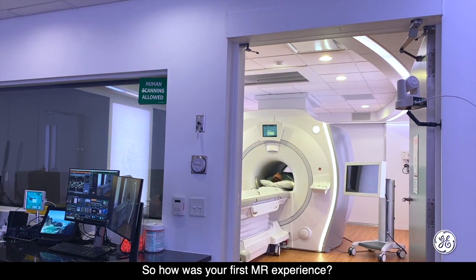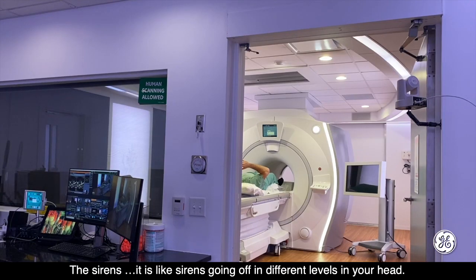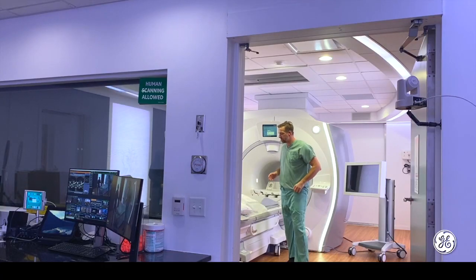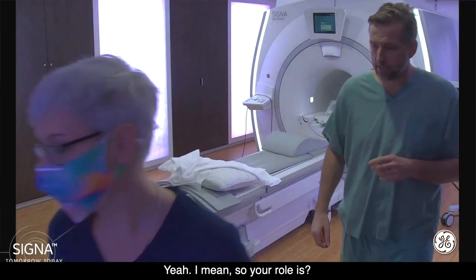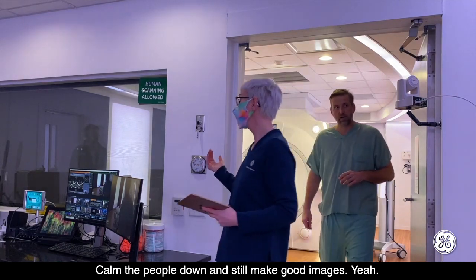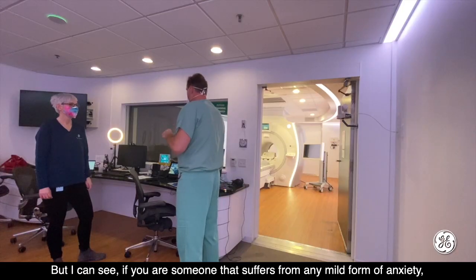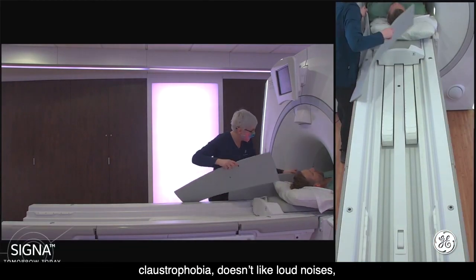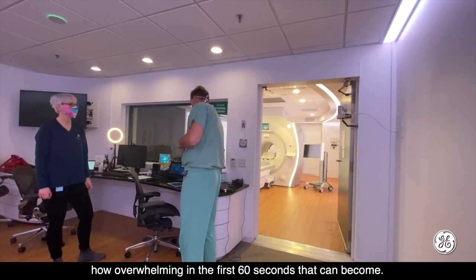How was your first MRI experience? The sirens — there are like sirens going on at different levels in your head. You're in a confined area, you've got the noise going off. The first thirty seconds to a minute is quite overwhelming. If you are someone that suffers from any mild form of anxiety, claustrophobia, or doesn't like loud noises, how overwhelming in the first sixty seconds that can become.